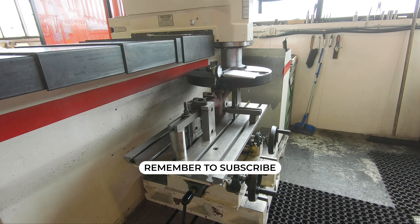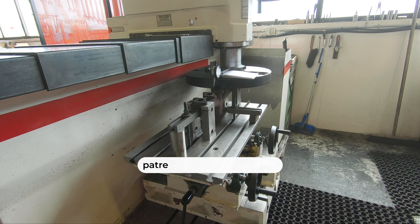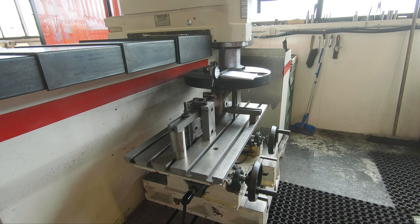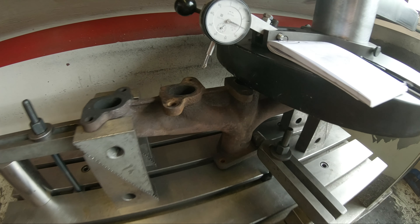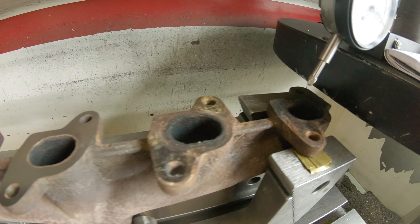If you listen you can hear it's hitting the center exhaust pipe, which is the highest point of the manifold. The sides have bent backwards leaving the center to be the highest point. Here you can see the blades actually working and cutting down the manifold.